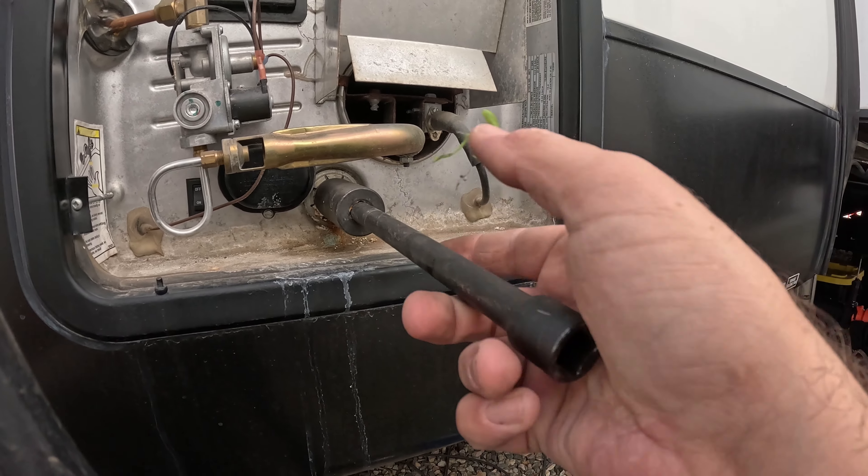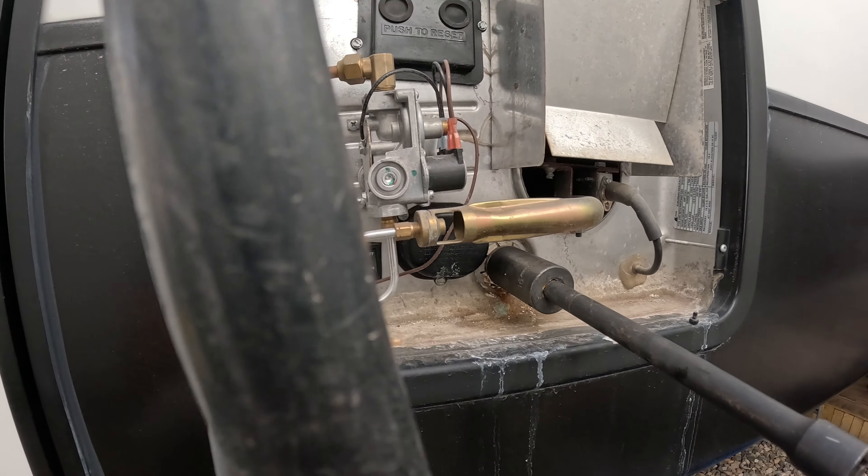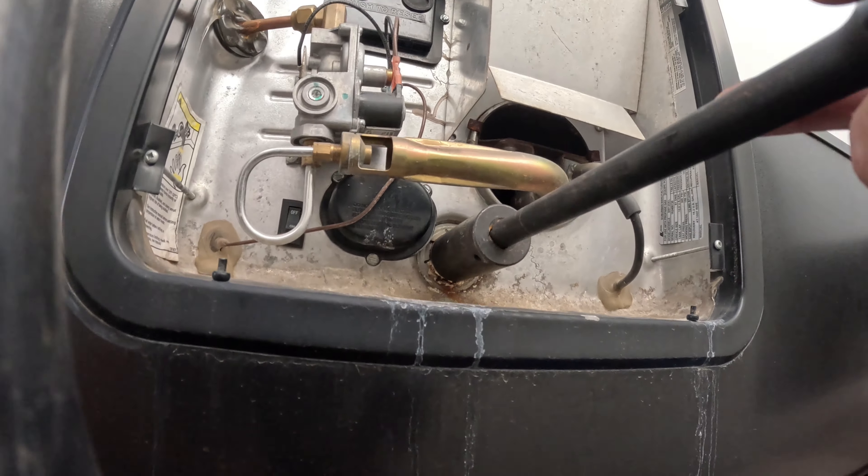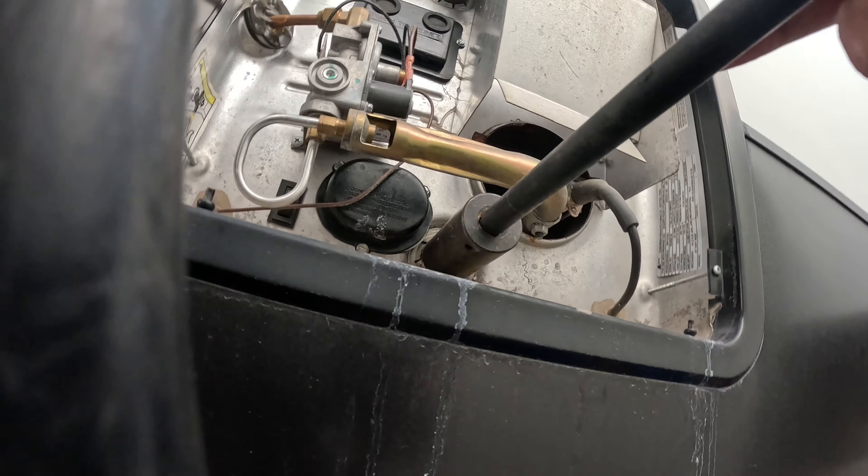You can see mine is quite corroded. That's from the previous owners — when we got this, the water tank had probably never been changed out.